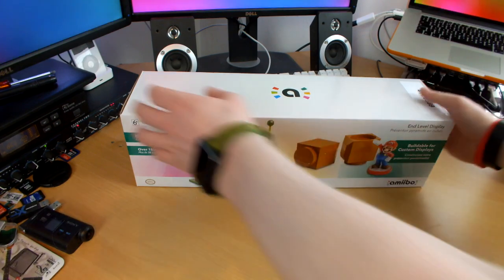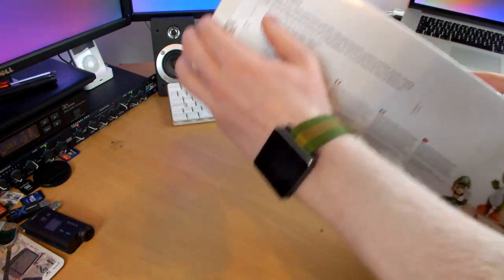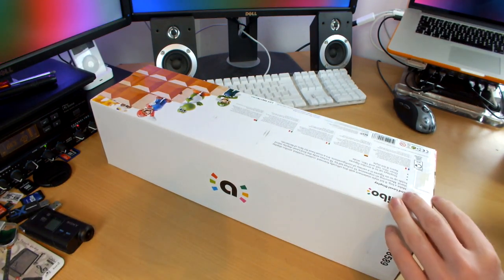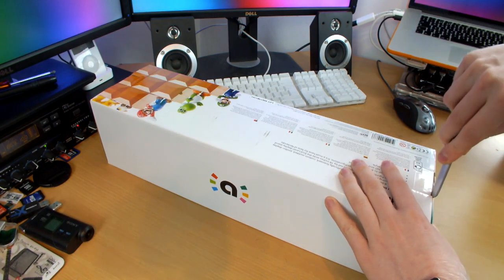Let's dig in and have a look. The box is very plain and simple. It's quite rattly — I can hear all the different pieces inside moving around, so I'm definitely excited to get it out and see how to put it together, how to build it, and basically how it looks in person.